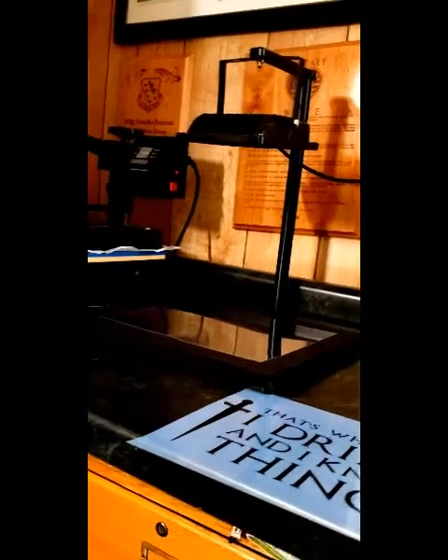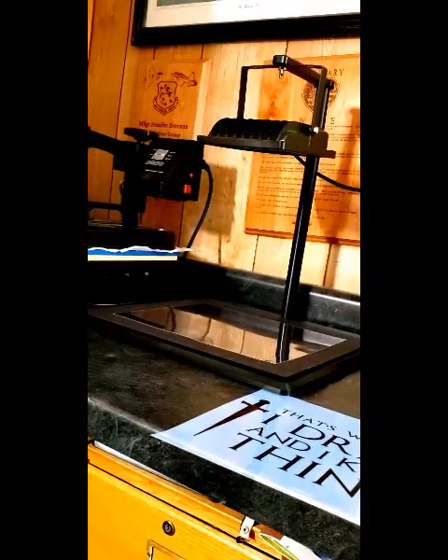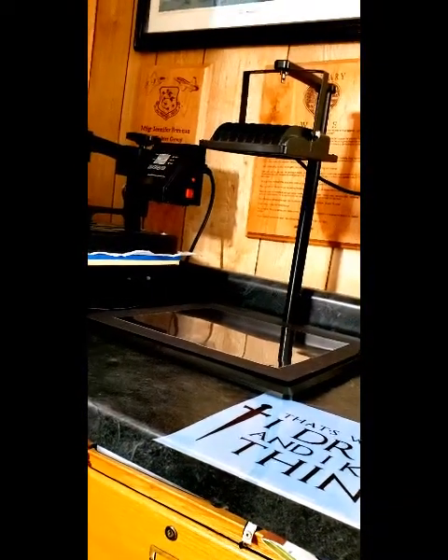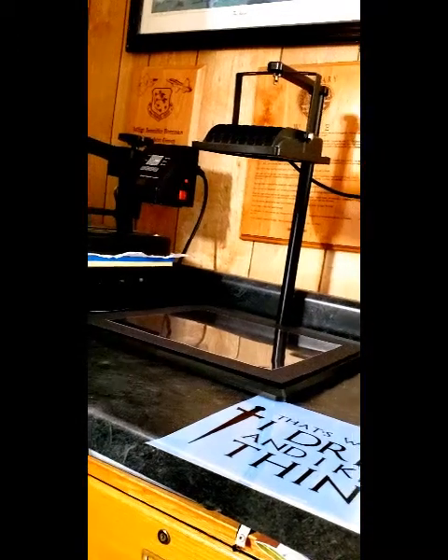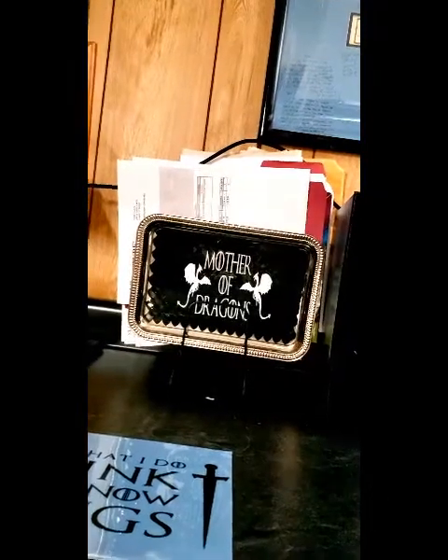I have a couple of other Game of Thrones things in here that were given to me — my daughter bought that for me.